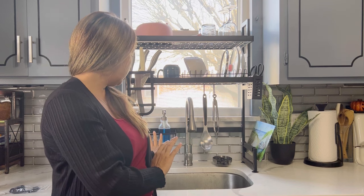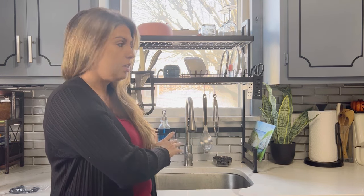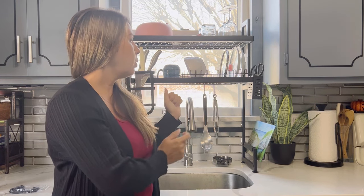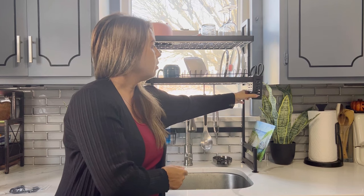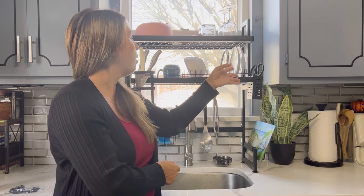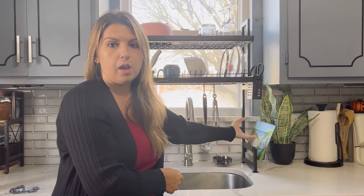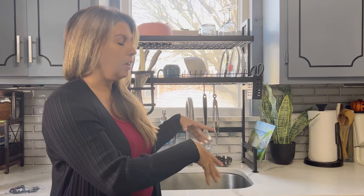It's got a knife holder over here. Over here, you can use this for your utensils or for your detergents if you want. It has hooks that you can hang your utensils as well. Over here is another utensil holder.